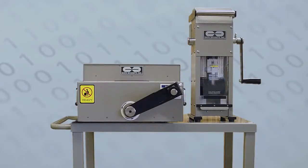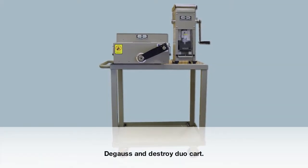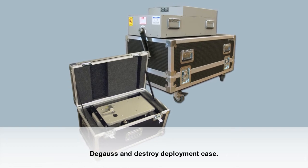Compact, lightweight, and energy efficient, the HPM1 degausser and DB6000 destruction device duo is perfect for on-site or mobile destruction, especially when combined with optional accessories like a degauss-and-destroy duo card or deployment cases.